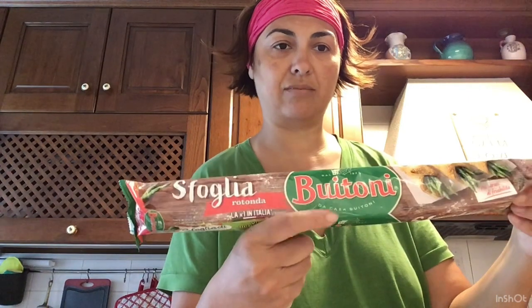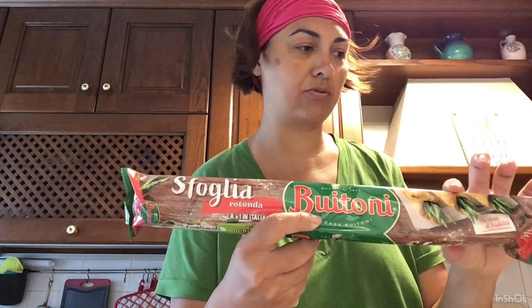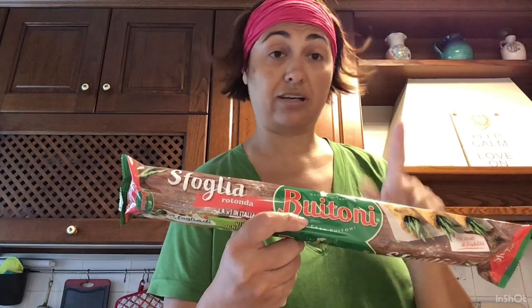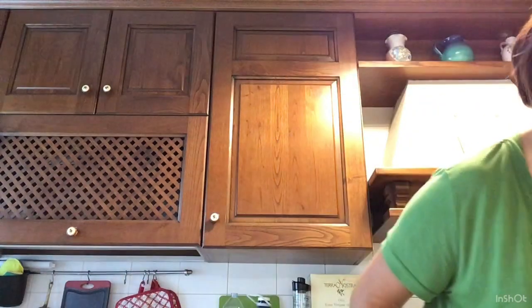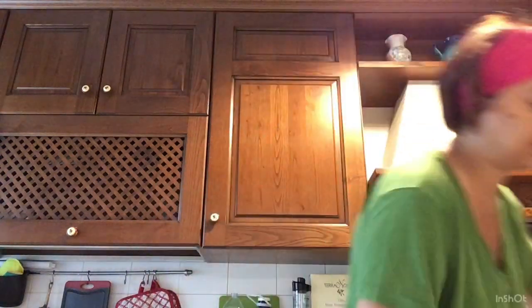Ho preso la pasta sfoglia — prendo sempre quella della Buitoni, non mi trovo con quella dell'Eurospin né con le altre marche. Già che dovevo andare a prendere l'acqua, ho preso anche la pasta sfoglia Buitoni. Ho preso tre confezioni di Sant'Anna così mi sono portata avanti e non ci penso più con l'acqua.